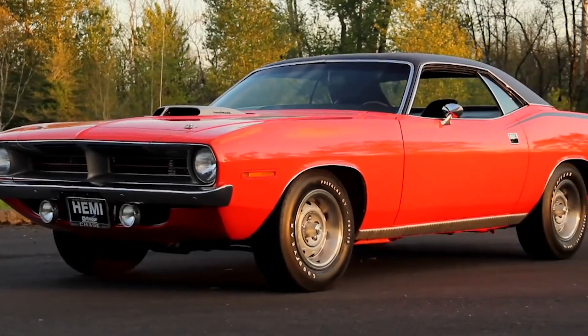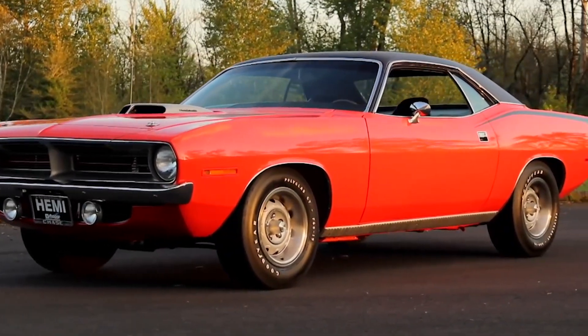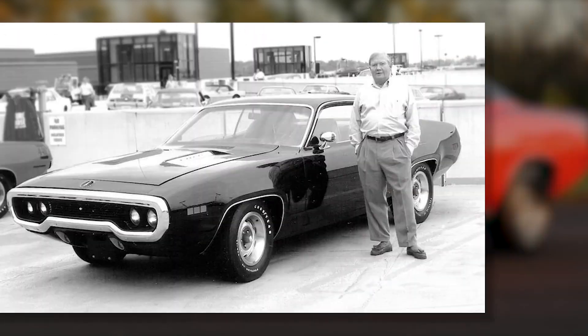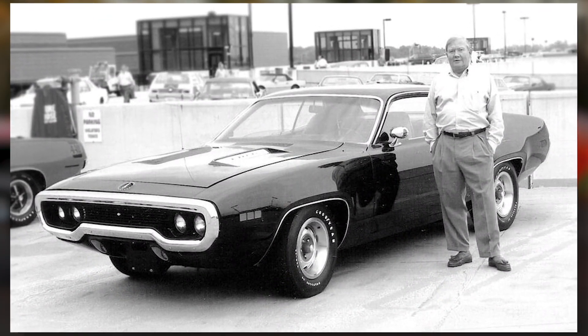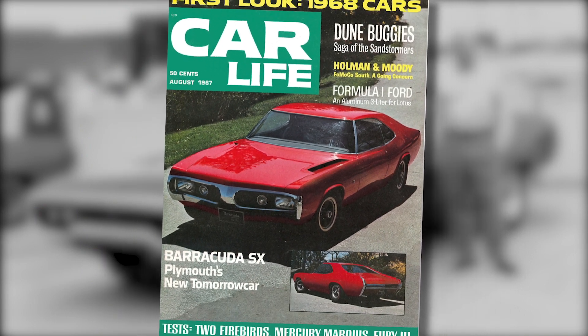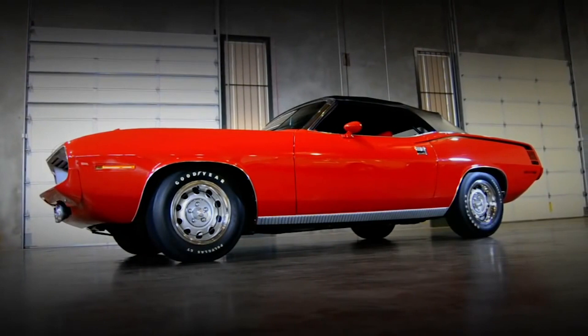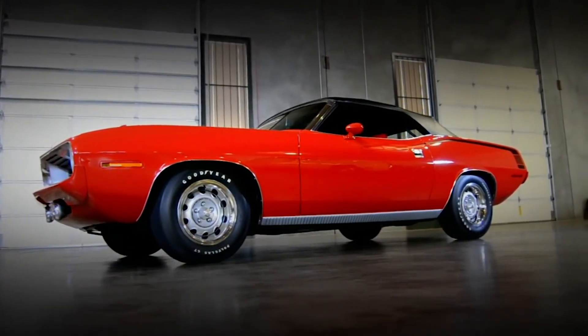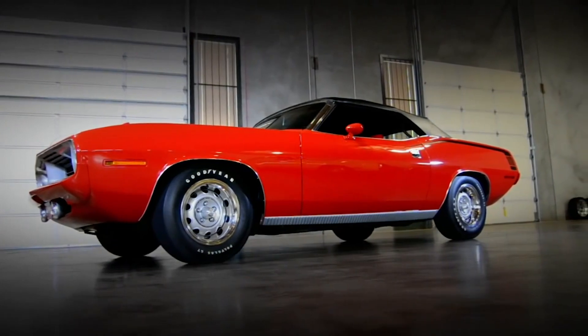By 1970, the Plymouth Barracuda received a major design revision by Chrysler stylist John Hurlitz. Hurlitz knew a thing or two about what a cool car should look like, as he had penned the awesome Barracuda SX concept car a few years earlier. The third generation Barracuda had to look great, but also had to be a hot performer to compete in the escalating muscle car wars.